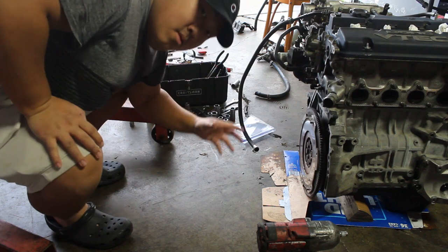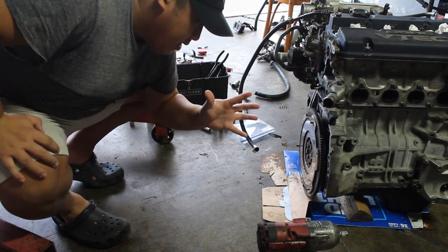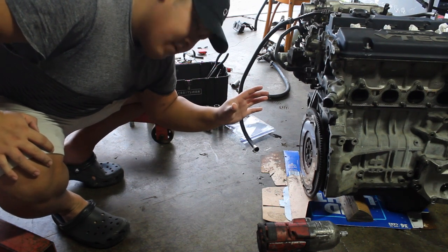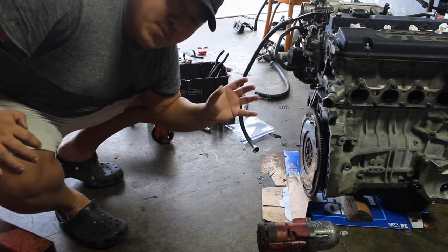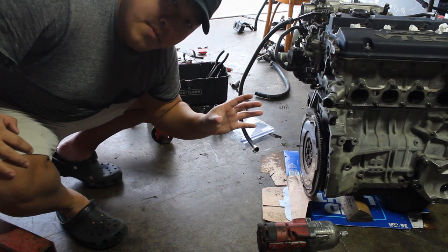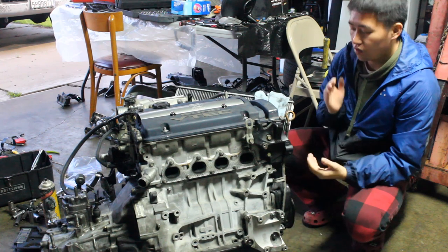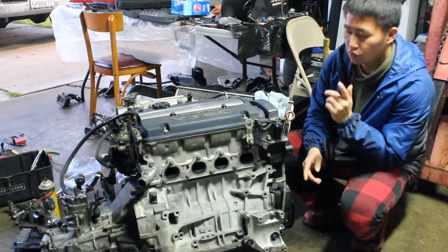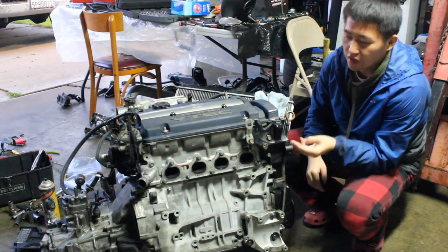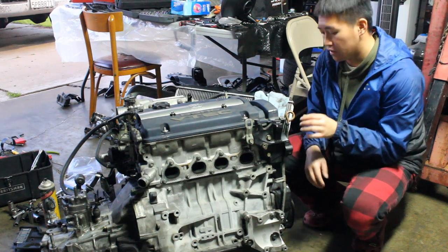We were able to install the pulley, the down shaft eliminator, and the tensioner. Now we're going to put in the transmission — we already put on the flywheel and now we're doing the clutch pressure plate. Me and Sal just got almost everything completed on the long block: clutch, tranny, pressure plate, everything is tight and complete. Now we're just waiting for the motor mounts for the car.